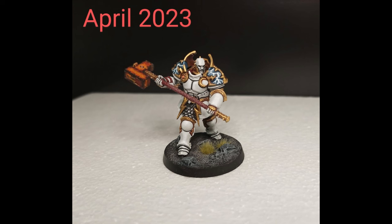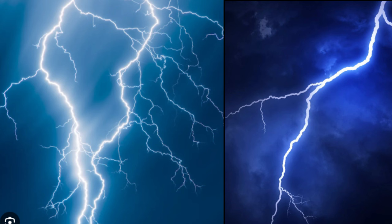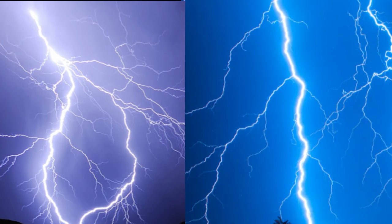Going back to my first attempt, it was on these Annihilators back in April. You can see it's just straight white over a dark background. Maybe the shape was right, but it doesn't really look like lightning. So you go to some references, and you realize there's a lot more color than just white in lightning. There's a lot of turquoise, a lot of blue, different points where the light extends out, and it glows across the sky.